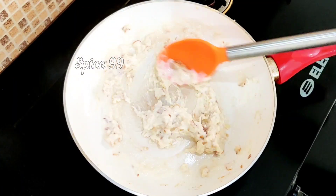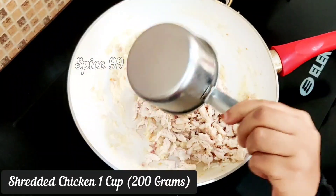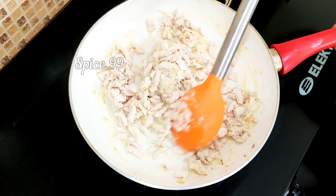Now it comes to a creamy texture. Next, we add chicken — add 1 cup of shredded chicken. For how to prepare the chicken, check the link in the description.